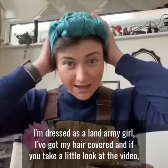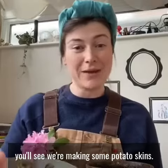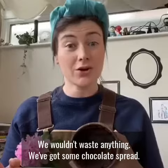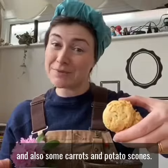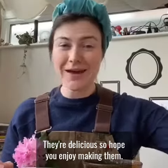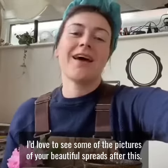I'm dressed as a land army girl. I've got my hair covered. And if you have a little look at the video, you'll see we're making some potato skins, so we wouldn't waste anything. We've got some chocolate spread — I won't tell you too much about that, you can find that out. And also some carrots and potato scones. They're delicious. So hope you enjoy making them, and I'd love to see some of the pictures of your beautiful spreads after this.